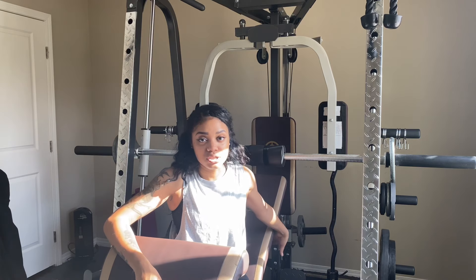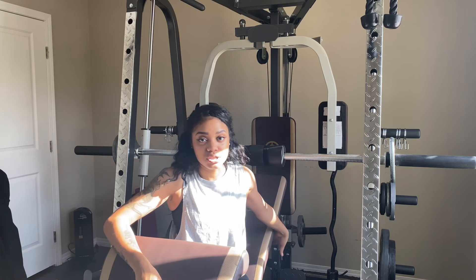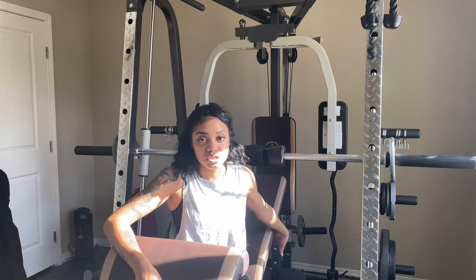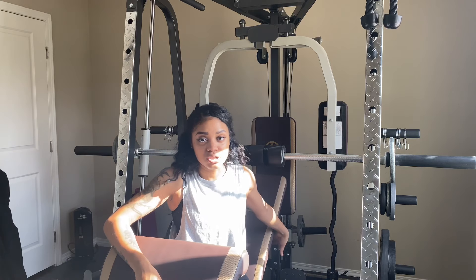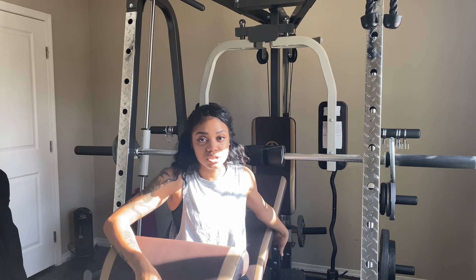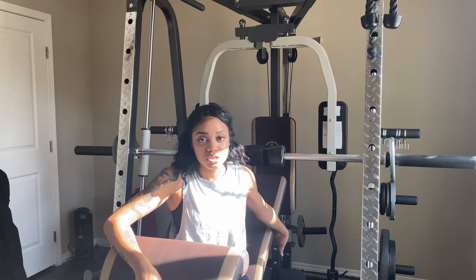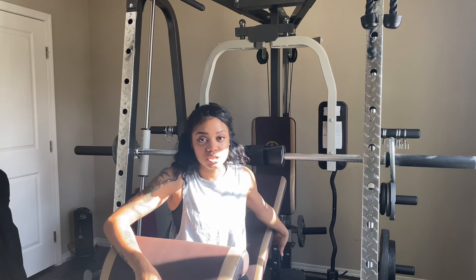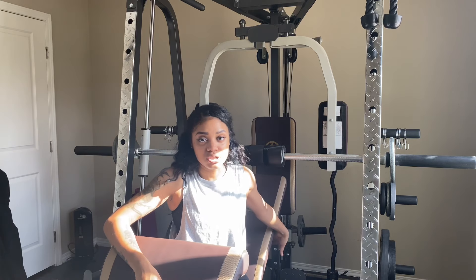The bench also moves up and down, so you can do your incline or your lying chest press, which is awesome. You can do all your chest, shoulder, and back work. It's even got you covered with your triceps, biceps, shoulders, and back — between this and all the ropes and bars, you can do everything.